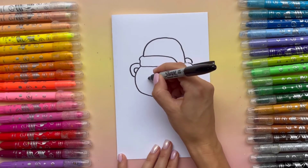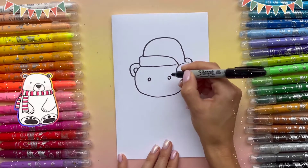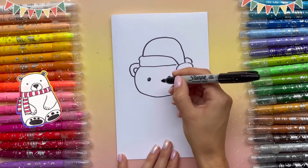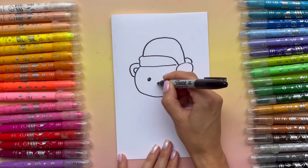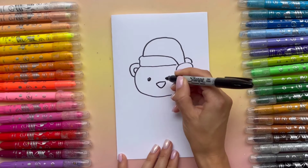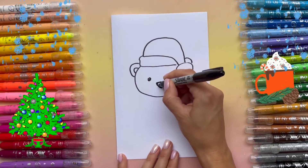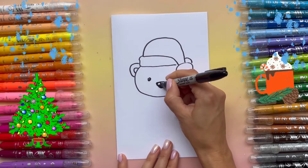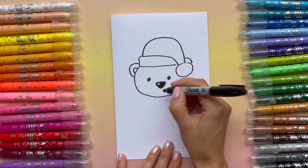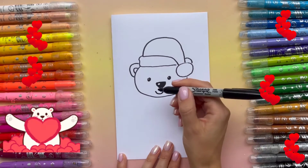Now I'm gonna draw the eyes. Cute nose. And of course we need a smile. Very nice.